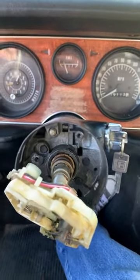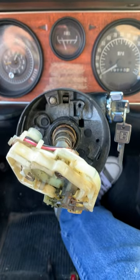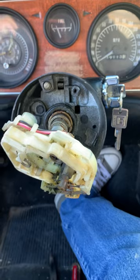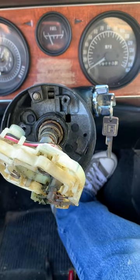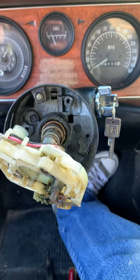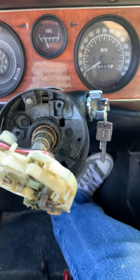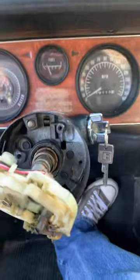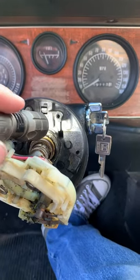Hey everyone, I just wanted to do a quick little video for anybody who has a second gen Camaro or Firebird and you want to get that cylinder lock out for your key. There are other videos out there but not a lot of detail with it all taken apart.